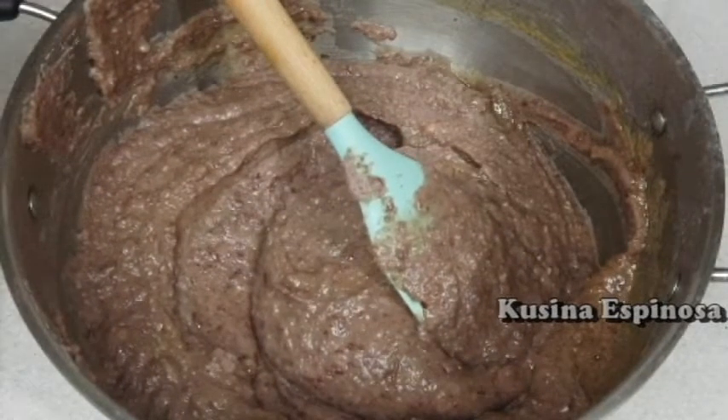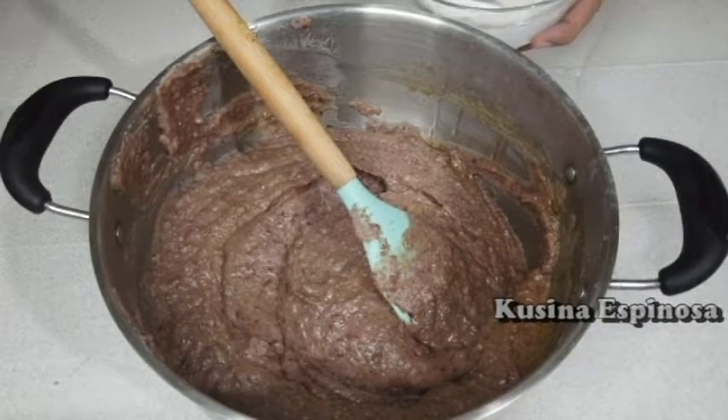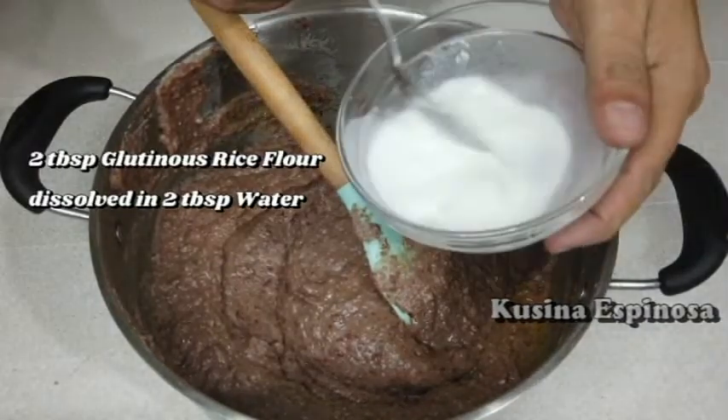Meron nga pala tayo rito yung glutinous rice flour. Dinisolve ko sa tubig, no? I-mix natin. Mamaya makikita nyo kung bakit tayo naglagay nito. (We also have glutinous rice flour here, dissolved in water. Let's mix it in — you'll see later why we added this.)